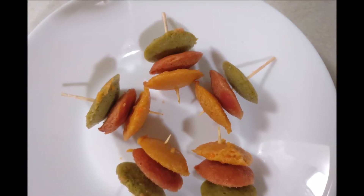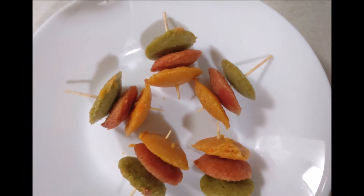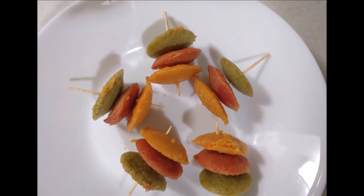Hi everyone, welcome back to Love's Kitchen. In this video, I am going to make a recipe for kids. It is very simple and very easy for kids to enjoy.